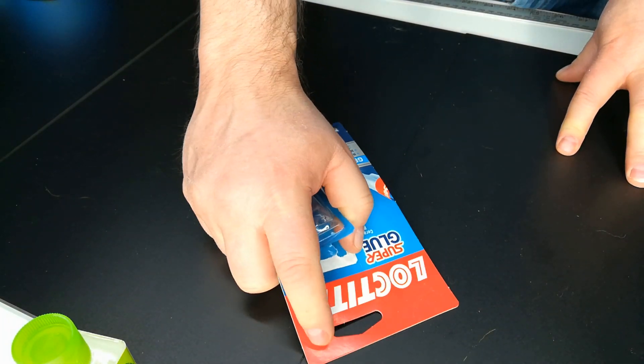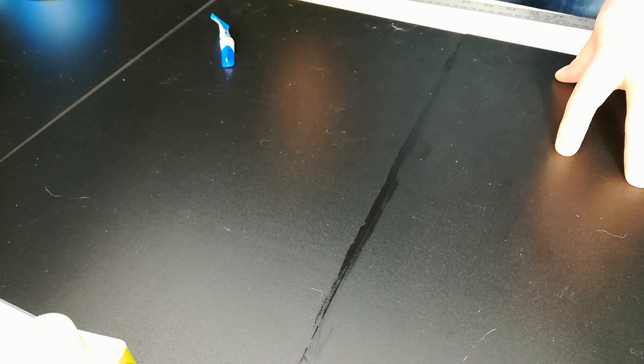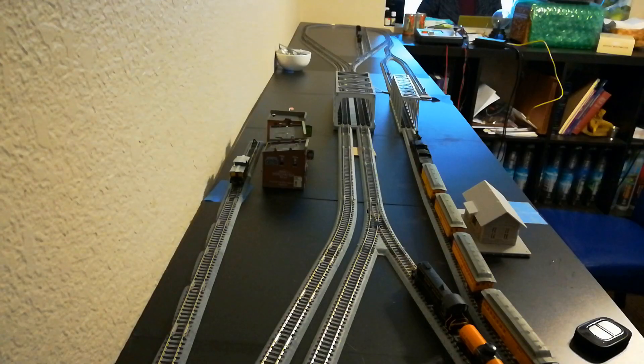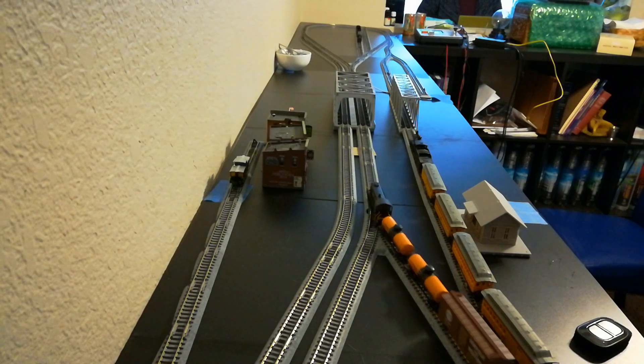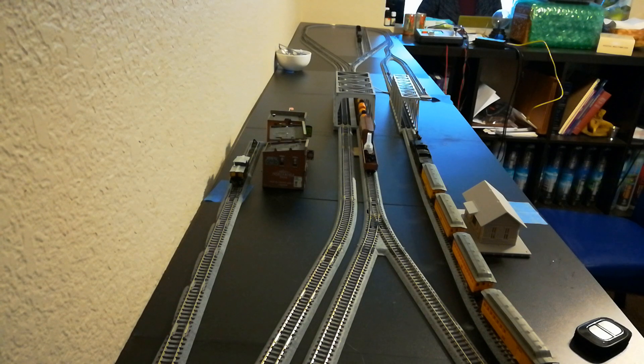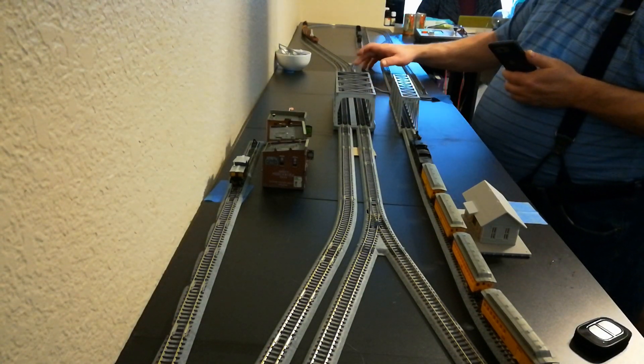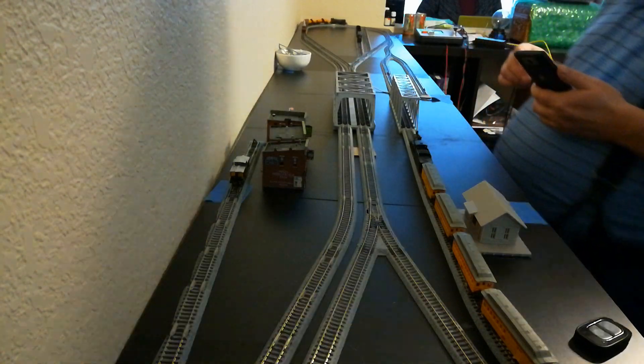I got some more stuff from Amazon too — some electrical connectors and other bits and bobs. So here's the layout. I got the switcher going, taking some mixed goods down to the other end, which is where the power station is going to go. I got two spurs there that I'm using just for operations. That's the West Maryland S4, number 145.